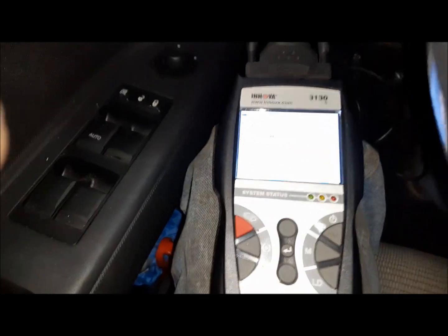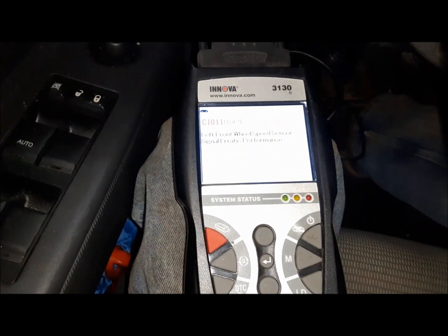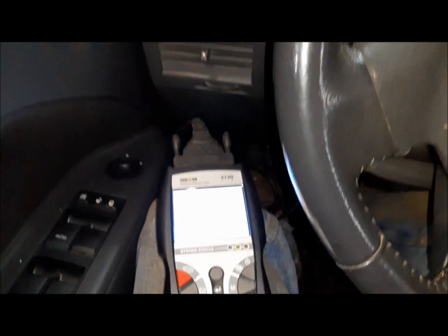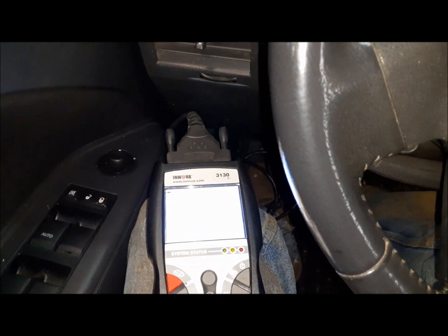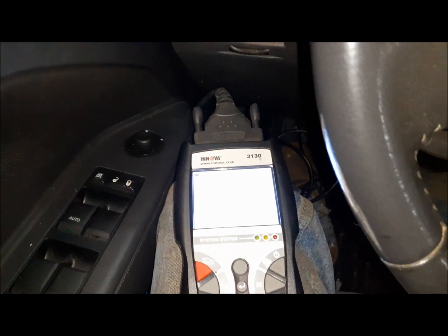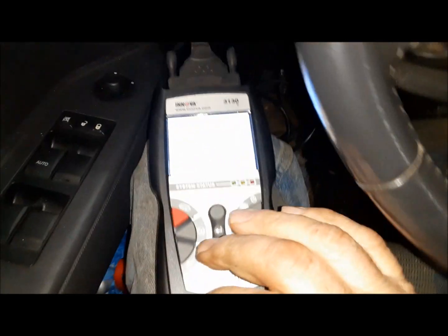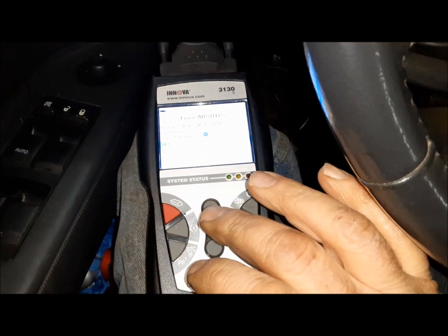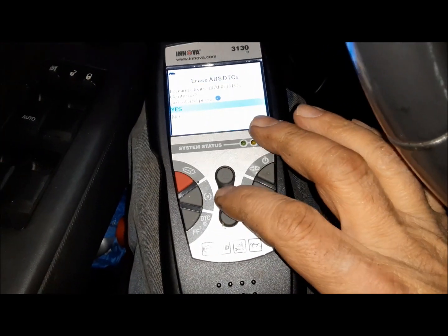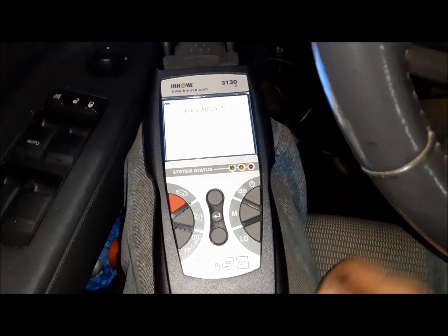There we are — left front wheel speed sensor, signal erratic performance. That could mean a lot of things: we've got a sensor going bad, or it could mean there's crap in the tone wheel, which happens. We're just going to go ahead and clear it and take the car for a drive to see if it comes back.